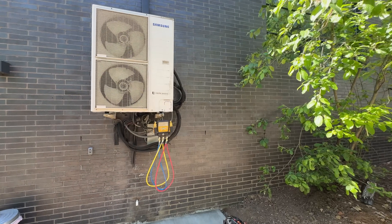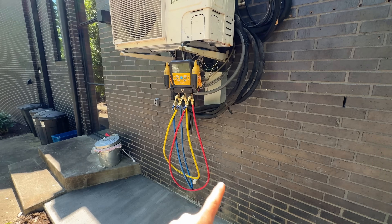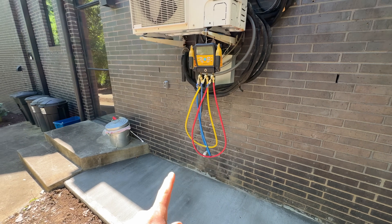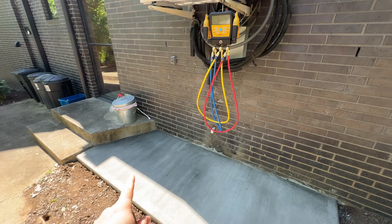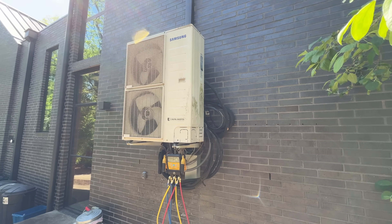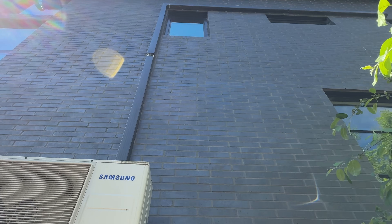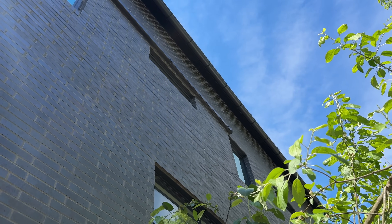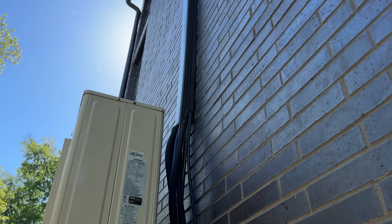On this house we have two systems. I already removed one completely, so today we are swapping out that system, and we're also going to be swapping out this one at a later date, probably in a couple weeks. Both condensers are going to be put on the ground down here on this new pad. We've got speedy channel all the way up to the third floor, and what we're going to be doing is extending it.